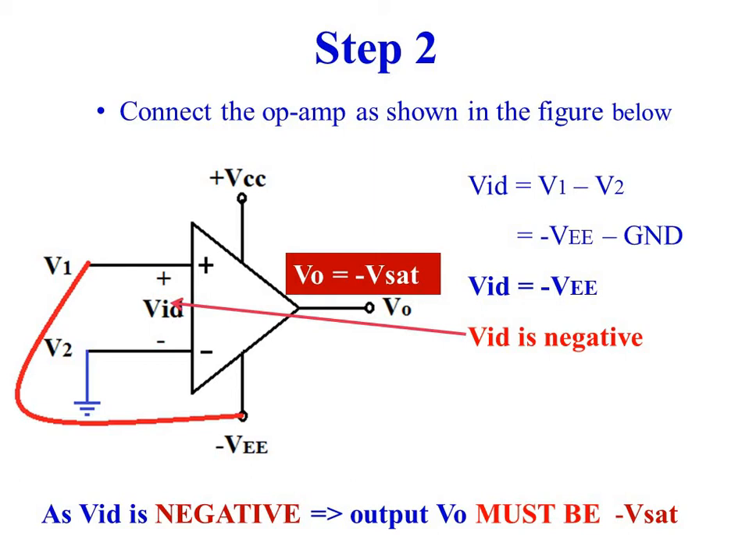The differential input voltage Vid is equal to minus VEE minus ground, so Vid is equal to minus VEE. As Vid is negative, the output voltage must be minus Vsat.